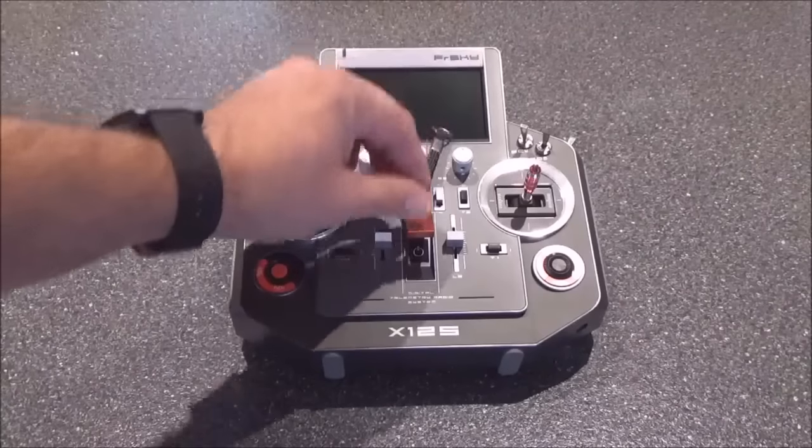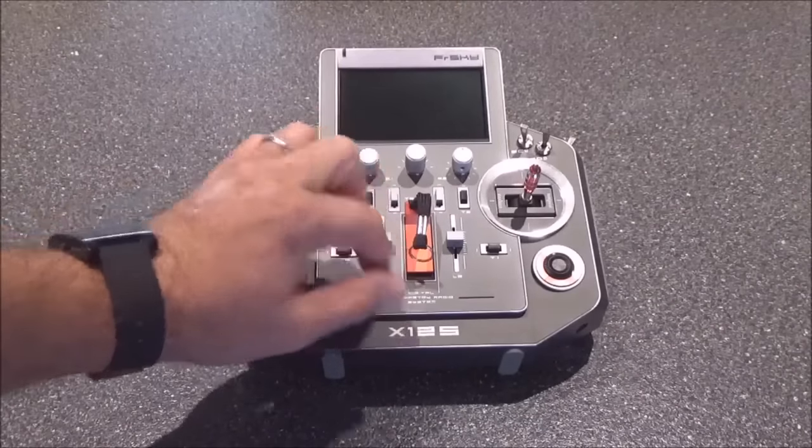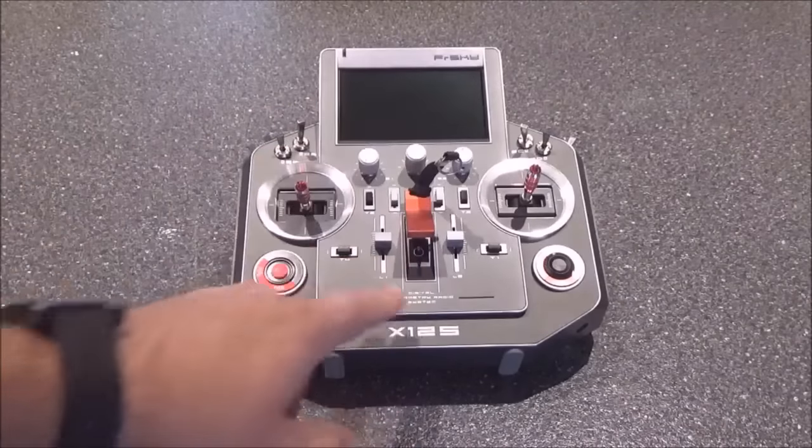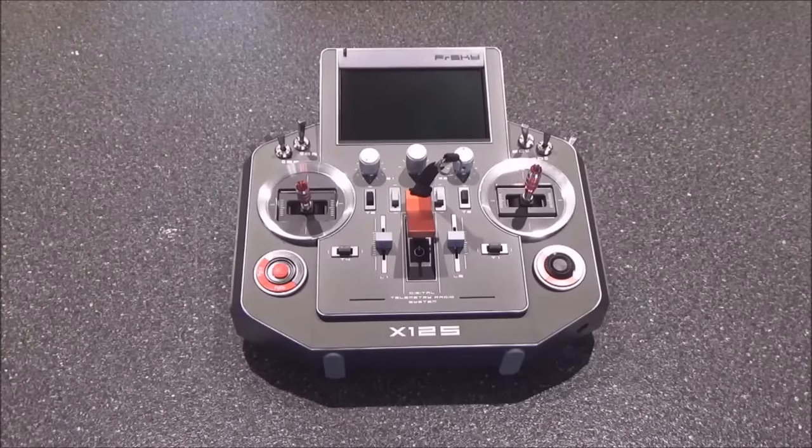It's an amazing radio — completely customizable, you can do anything you want with it. The power switch is completely covered so you can't accidentally bump it, and it also has a safety feature: it's a long-press power switch, so if you do bump it, it'll ask you if you want to turn the radio off. There's no way you're accidentally going to turn it off in flight.